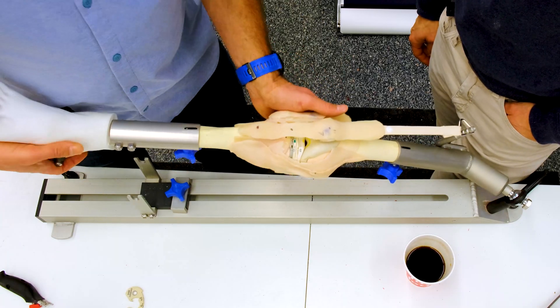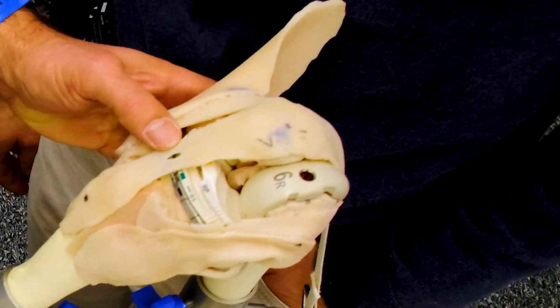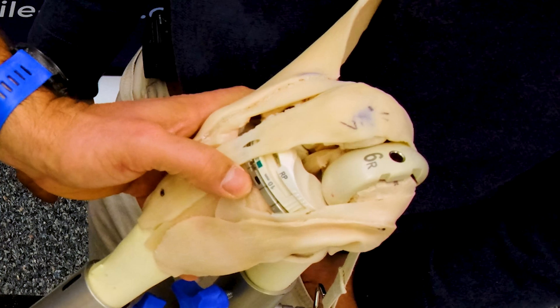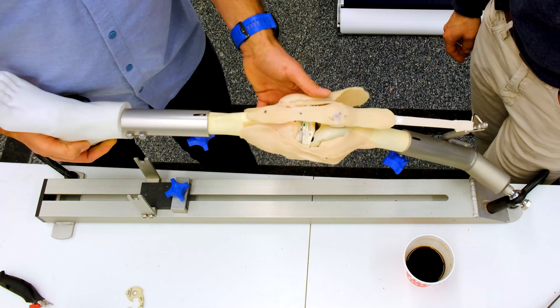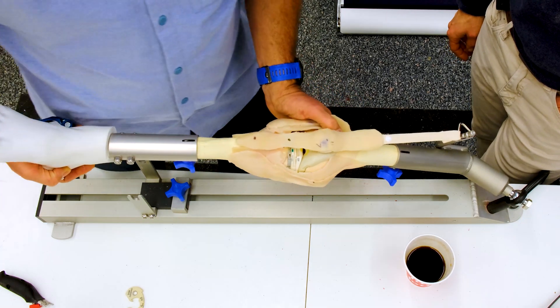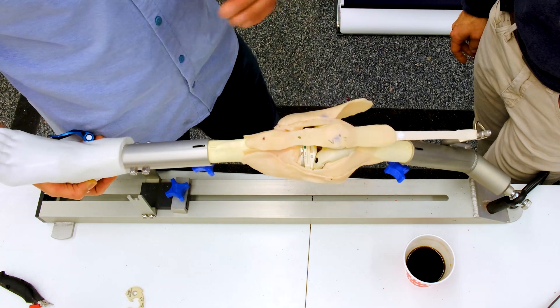Looking at what's happening in the flexion gap, my patella's tracking well and it's flexing, but in deep flexion that tibial tray is coming off and it's translating forward. So tibial lift off in flexion, flexion contracture in extension, tight extension gap and a tight flexion gap. We've got problems with both of our gaps.